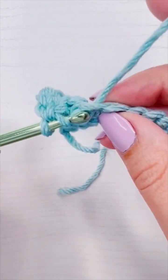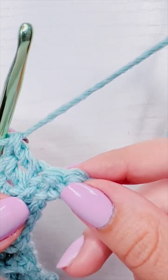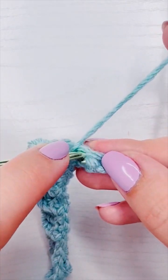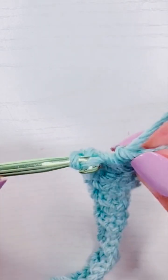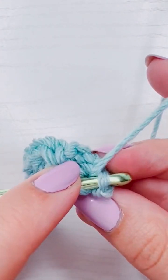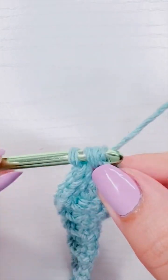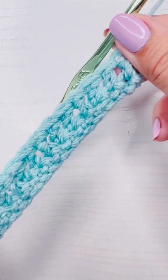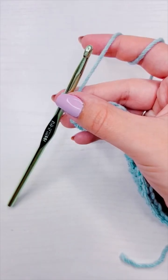Once you get to the end of the row, the second to last stitch is going to be a front post double crochet, and then the very last stitch is going to be just a double crochet. This is really quick and can be hard to follow, but this is for crocheters who have done the waffle stitch before and just need a refresher, because sometimes nobody has the brain capacity to remember every single stitch.